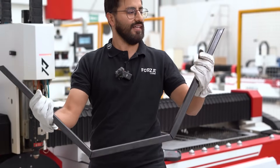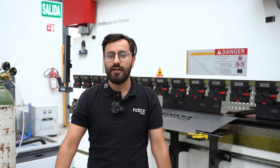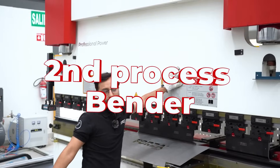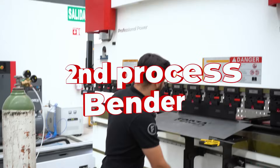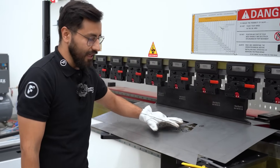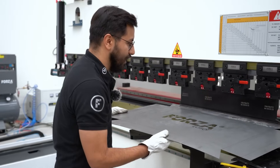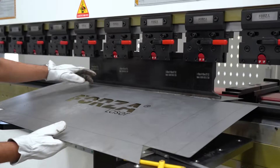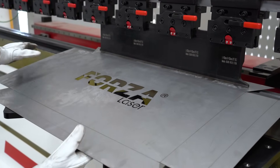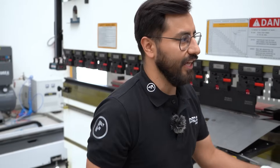Here we have the first table leg. Spectacular! Now for the second stop in our Forza combo — the Forza Press Metal Bender. Here's the table base sheet, the metal panel we're going to use as the foundation for our table build. The first bend — as we can see here, these are the bending guides. Let's go ahead with the first step of this second machine with engineer Santiago.